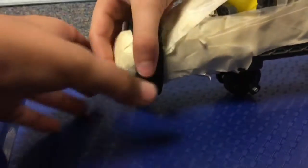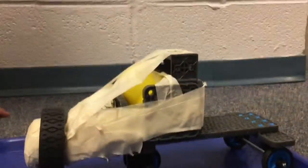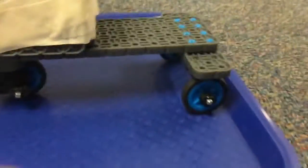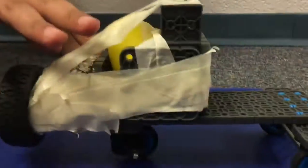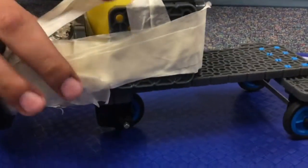So how this was originally constructed is that we basically built parts from a VEX kit. It originally had like one bumper right here with this body attached to it, and there are some wheels on them as you can see here.